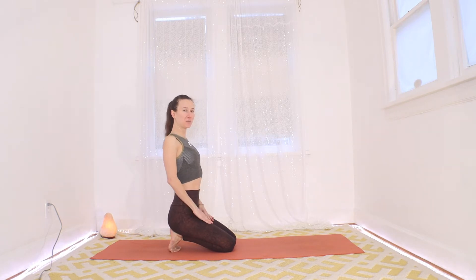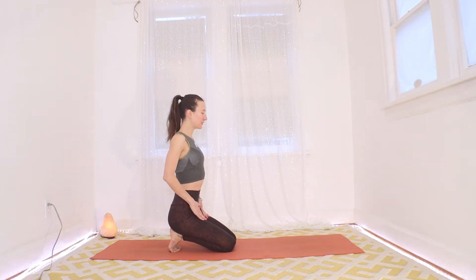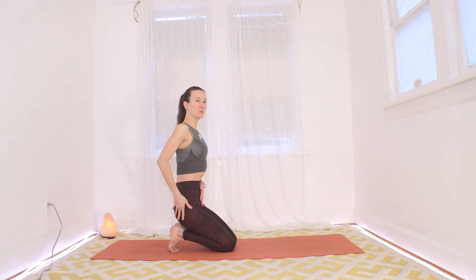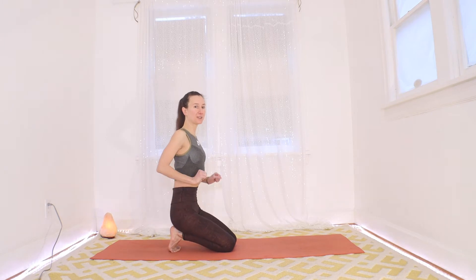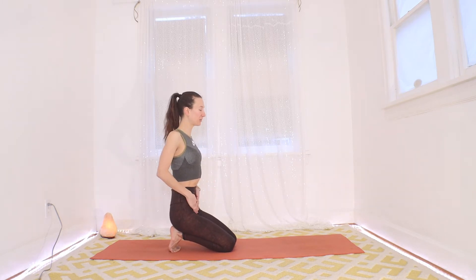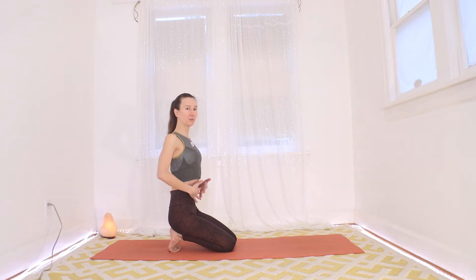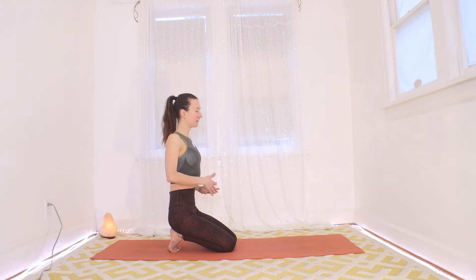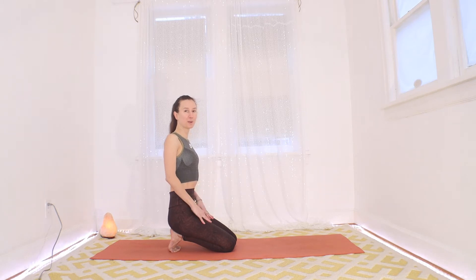We're just going to twist a little bit. Before we begin, I want you to put a little activation in your legs — almost like you wanted to press the floor away, start to activate your legs to push the floor downward. Then put a little tuck in your belly button inward so your tailbone kind of points forward. Long neutral spine. From this neutral spine, we're going to play around with twisting and opening up the front body a little bit.